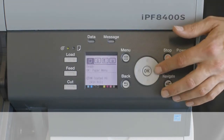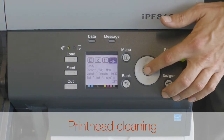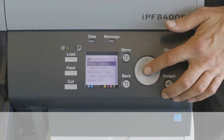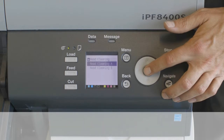If this is the case, cleaning the printhead may improve results. Choose one of two print head cleaning modes: Head Cleaning A or Head Cleaning B. Use Head Cleaning A mode if printing is faint or contains foreign substances. This method of cleaning consumes the least amount of ink and takes about four minutes to complete.